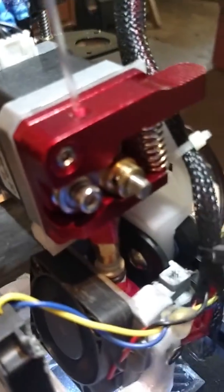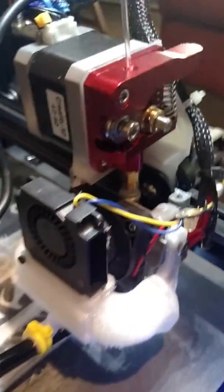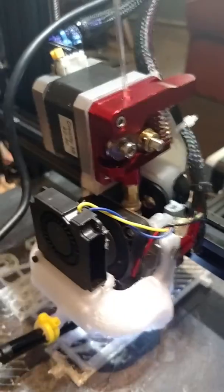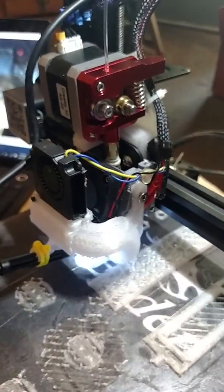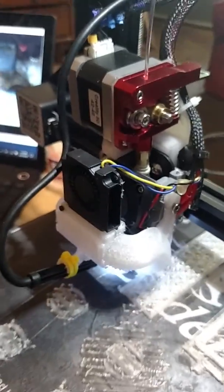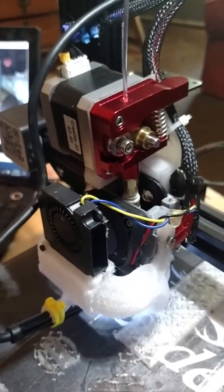It's working really well with about a one millimeter retraction. I ran a retraction test this morning and I have no stringing at all. This is some transparent PETG filament running at around 240 degrees with the bed at 70. I was a little leery about doing it but it seems to be working great.